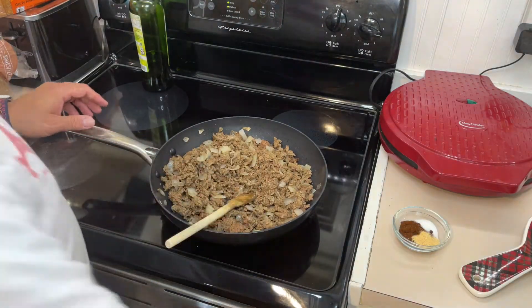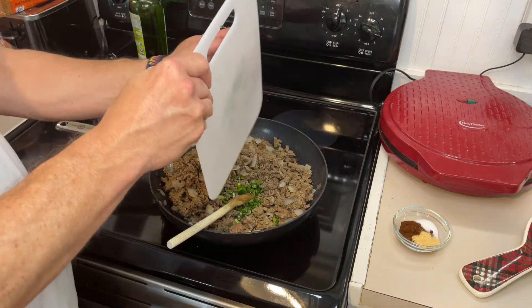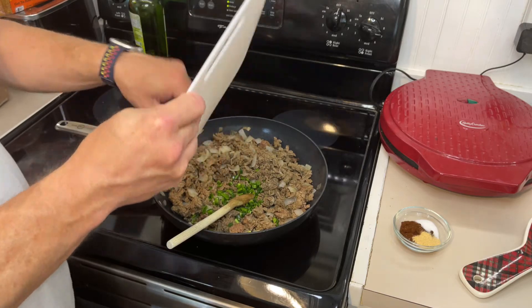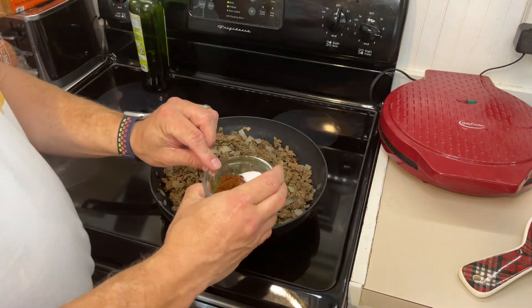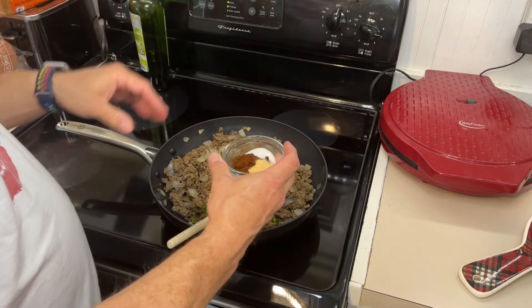In our skillet we're going to add one jalapeño that's been seeded and finely diced. We're going to add two tablespoons of chili powder, one teaspoon of garlic, and about a teaspoon and a half of salt.